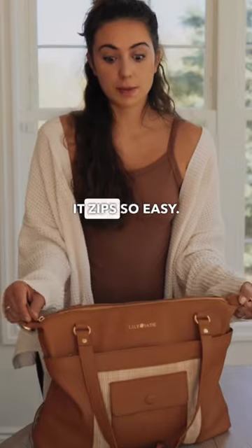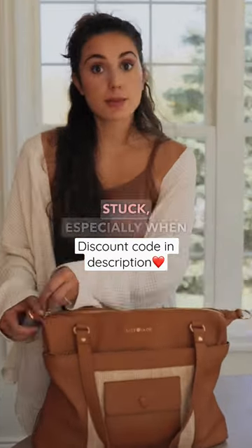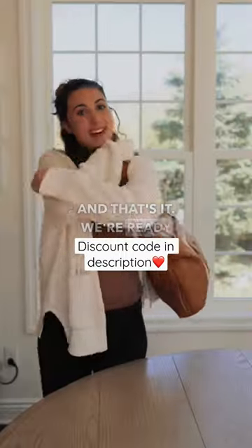All ready to go — it's so easy. I love zippers that are just really big quality zippers; they don't get stuck, especially when you have one hand. And that's it, we're ready to go. Bye!